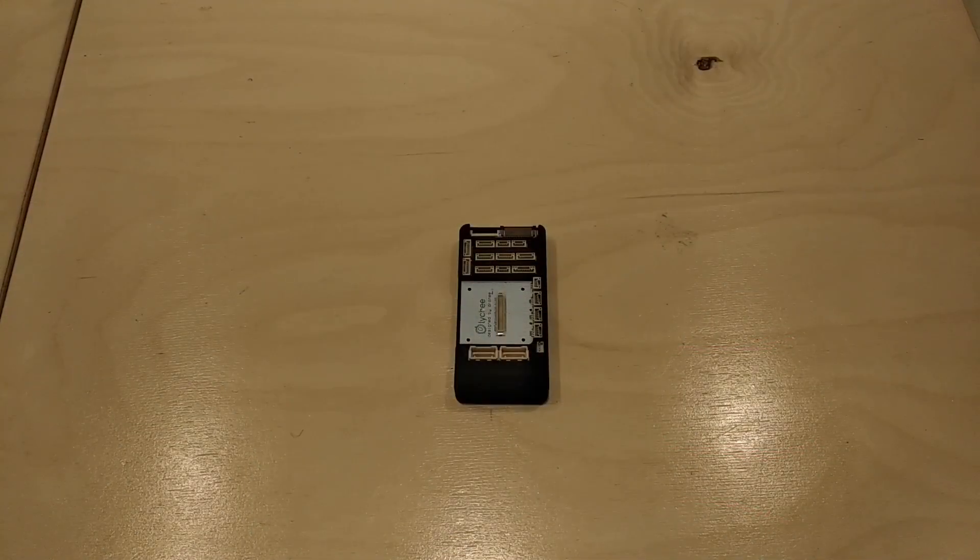Lecce is a drone computer board to develop professional UAV applications easier and faster. Let's have a look at what we have on Lecce.